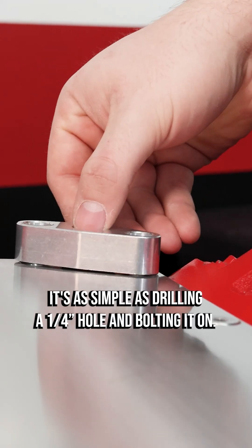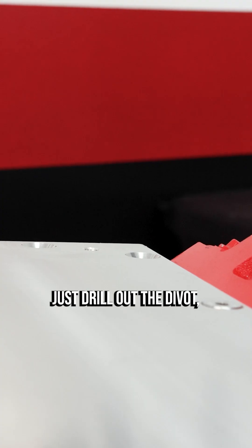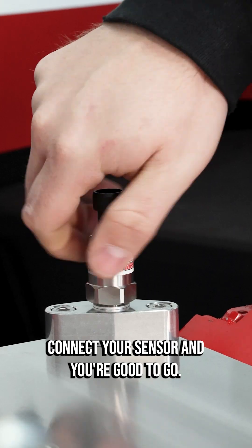It's as simple as drilling a quarter-inch hole and bolting it on. No messy sealant and no relocating wires. Just drill out the divot, bolt it on, connect your sensor, and you're good to go.